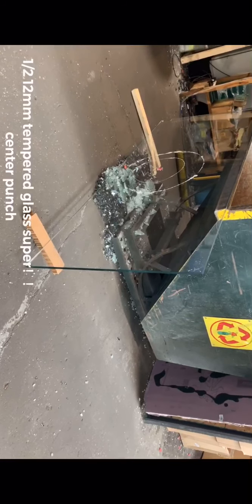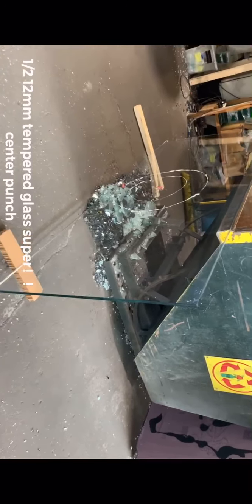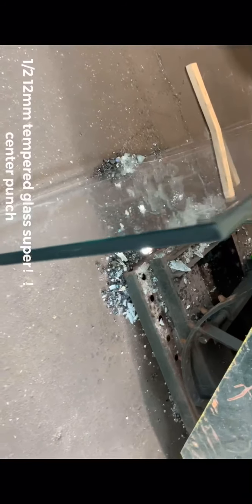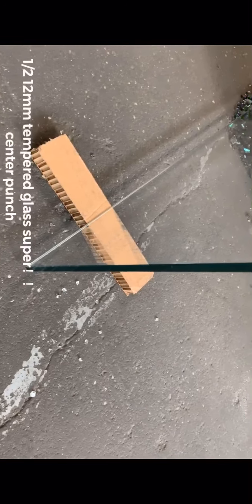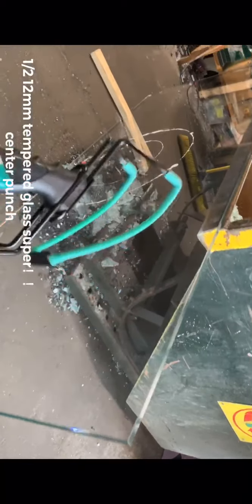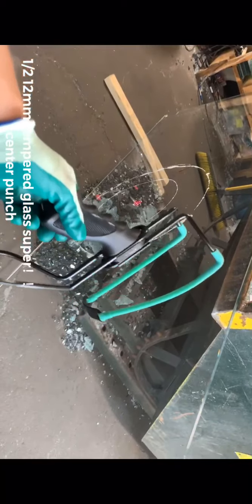So we see the half inch tempered glass here. For every quality of the glass, we want to make sure that it was properly tempered. Every time, in order to know that, we need to smash or punch with a hammer. But today we're using the slingshot, to see how the slingshot does with the half inch and also the 6mm.